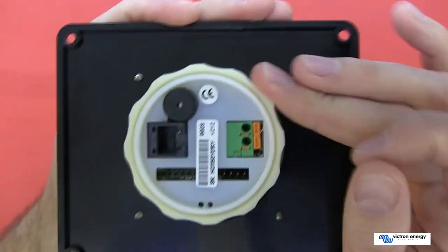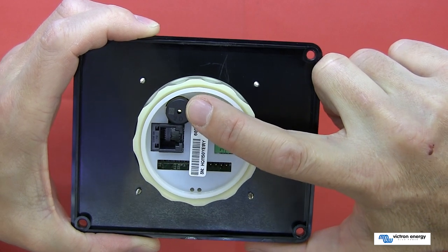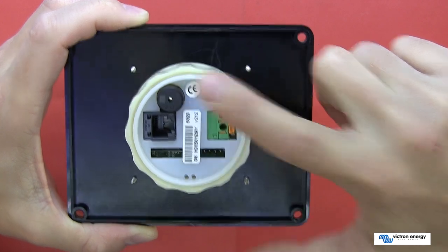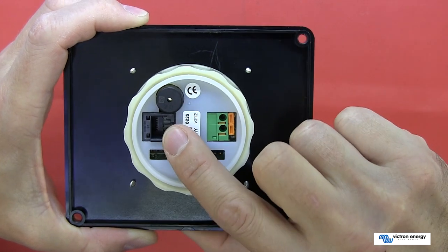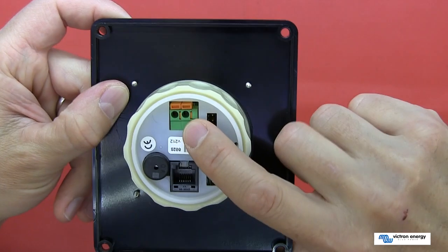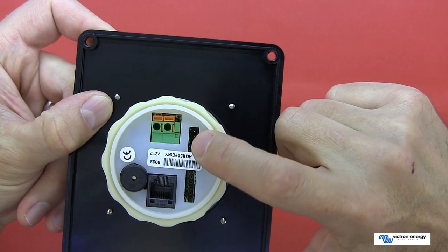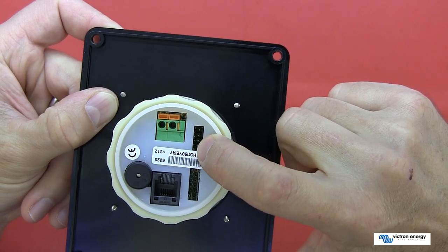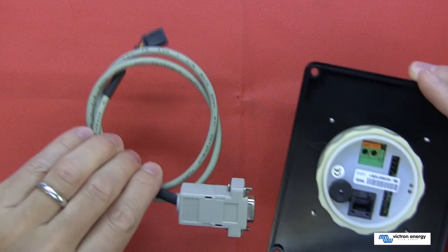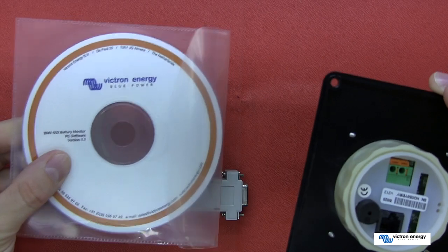On the back of the meter itself there is a little piezo speaker which can be configured to alert for certain alarm conditions or can be disabled. We have the RJ12 connector where the cable plugs in. There is also a connector which acts as a contact relay, and another connector which can be used to download the data to a PC. You can get the optional cable and software from Victron Energy for that purpose.